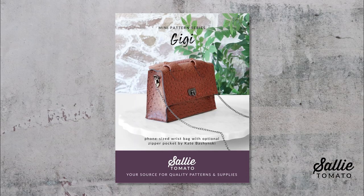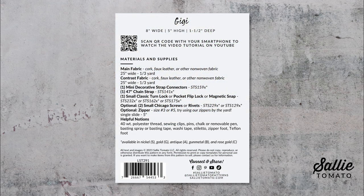Before we begin the tutorial, be sure to purchase the pattern. You can find the pattern and all the supplies for this project on our website, or request them at your local quilt shop. Remember to shop local whenever you can. The supplies you need are listed on the back of the pattern, including a list of helpful notions.